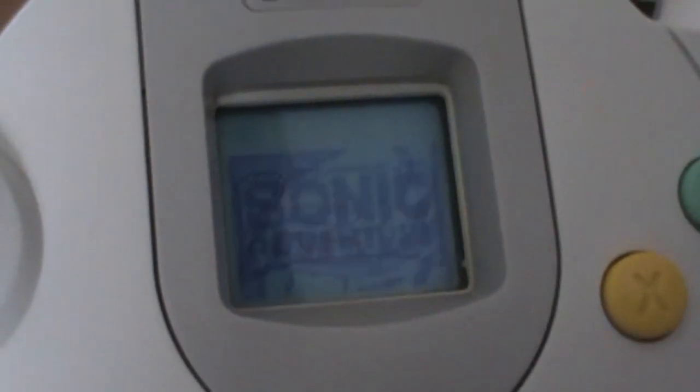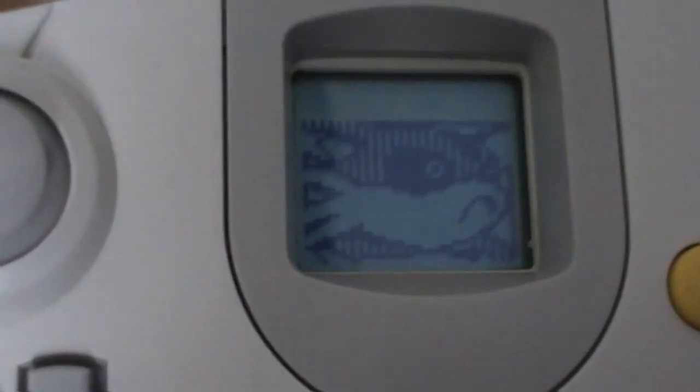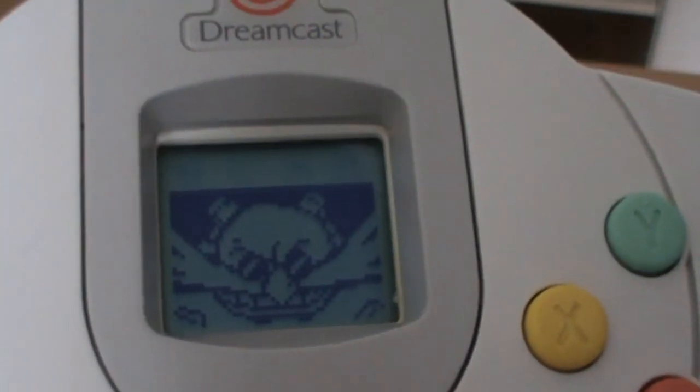It's not much, but it's a nice little unique thing. The Wii U will be the first to try and do something similar since the Dreamcast, so it'll be interesting to see how it goes. That is your look at the Sega Dreamcast — thanks a lot for watching guys, and see you later.